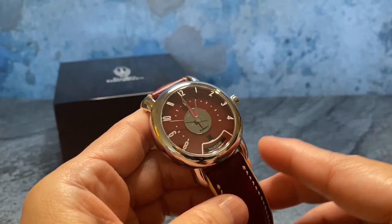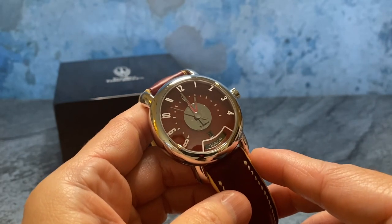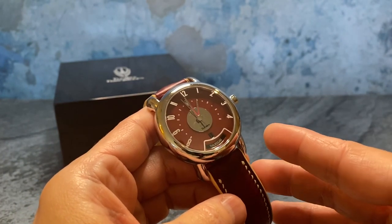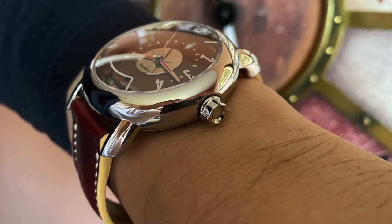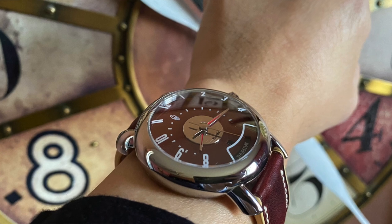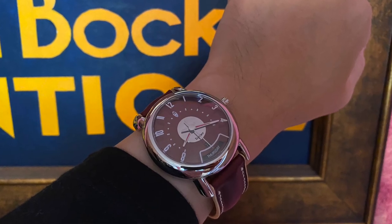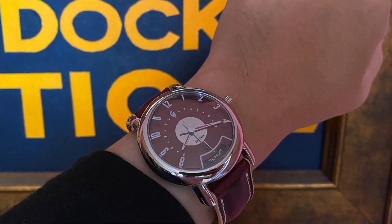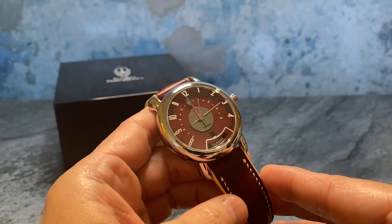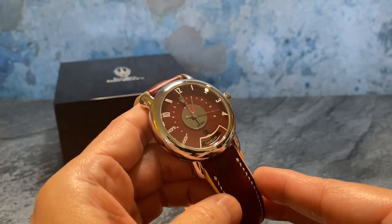I mentioned the dimension of 53 millimeters lug to lug, but for someone with smaller wrists like me — six and a half inch wrists — no part of the lugs jets past the wrist bone, so it doesn't look big at all. In fact this watch wears closer to 43 or maybe 42.5 millimeters. For anyone with smaller wrists, this does not wear large at all — it's just a really sharp, really pleasant watch.